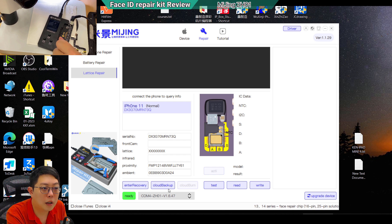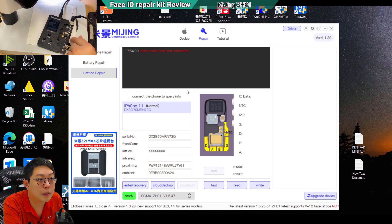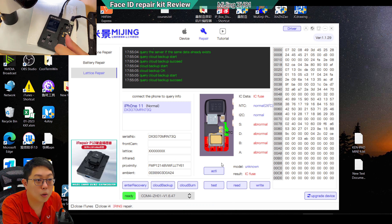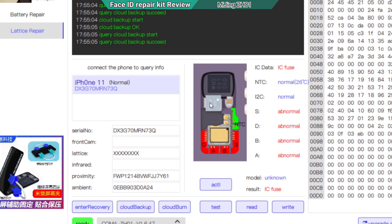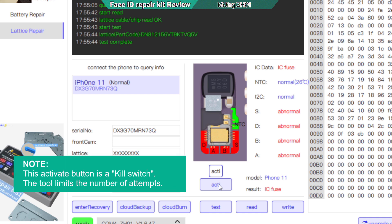I connect the iPhone I'm fixing and click the cloud backup button — it's already detected the iPhone. I connect back the original flex, connect the iPhone to the PC, and click the cloud backup. After that the activation button becomes available. Once you click this button there's no going back — it will burn the IC inside and we will rely on the third-party IC. I click the test button and it still shows the fuse is broken, then I click activation to kill the switch.